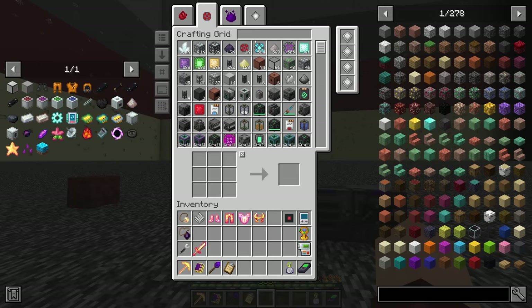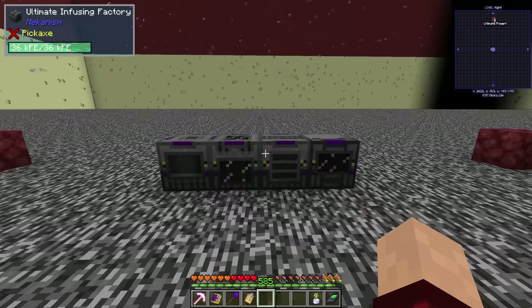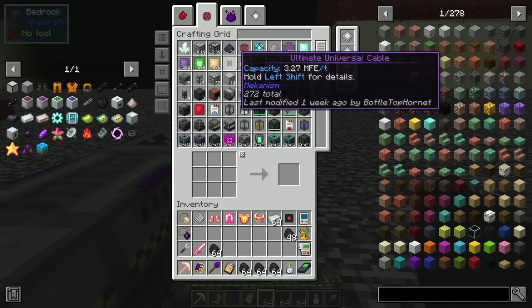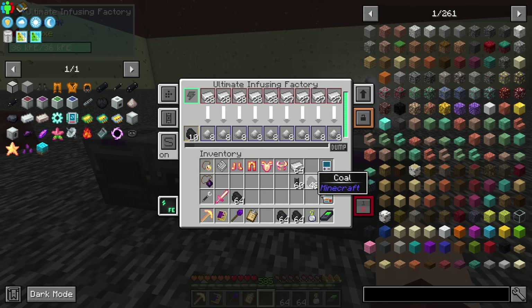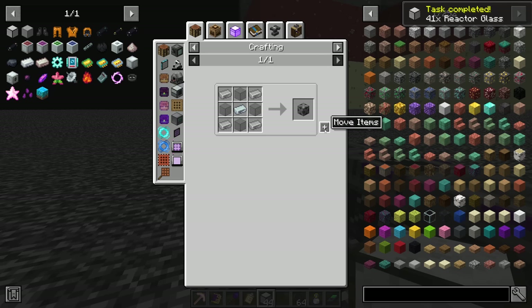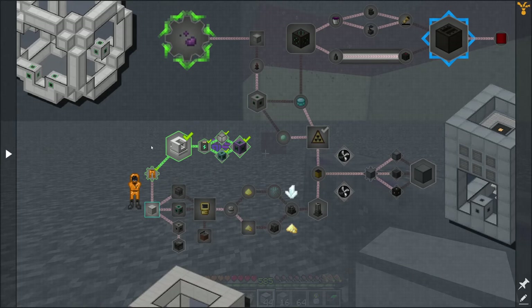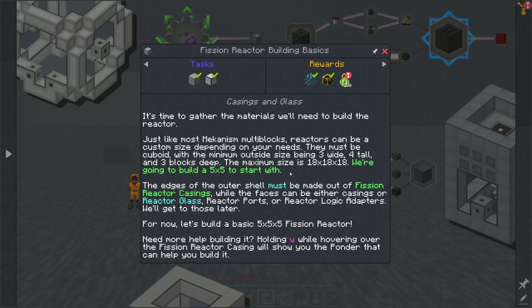To make the glass we need enriched iron, which uses carbon and iron ingots. Enriched in a metallurgic infuser - let's put all those in there, dump the redstone, and put that in. Ultimate universal 3 million per tick - that'll do nicely. A few pieces of enriched iron - we needed 41, so we'll make 44. The reactor casing also needs a bunch of these, plus we need some glass and a little bit of osmium. 53 casings - perfect, that's done.